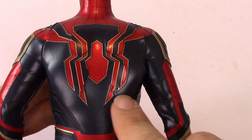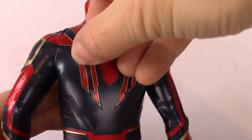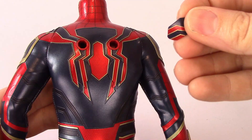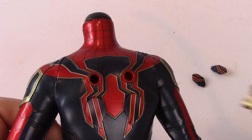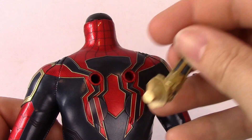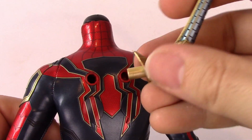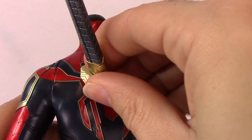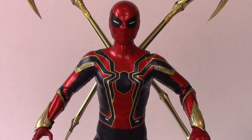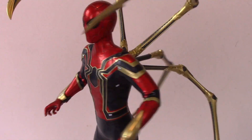To attach the mechanical legs: the back of Spider-Man has several plugs which you can just pull out — be careful as they're quite tight the first time. Once the plugs are out, each leg has a letter on it telling you exactly where it plugs in: top left, top right, bottom left, and bottom right — so there's no confusion. Here's a quick look at him with his legs attached.